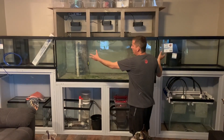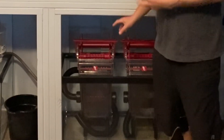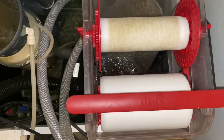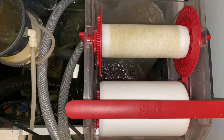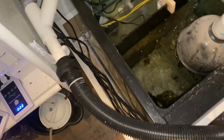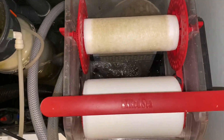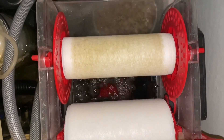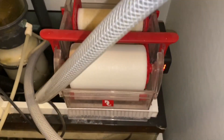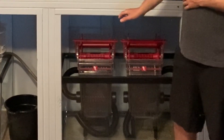I'm going to have the drains coming from all three main displays down into two ReefMAT 1200 filters. I absolutely love these filters — I've been running one on my 125 for about a month now. They say they can handle 2,300-plus gallons per hour. However, I tested the two pumps I'm planning on running on this system on that 125 going into one ReefMAT, and the water level was barely below the sensor and it was tripping the fleece roll to rotate every couple of minutes. So I decided to go with two of these.